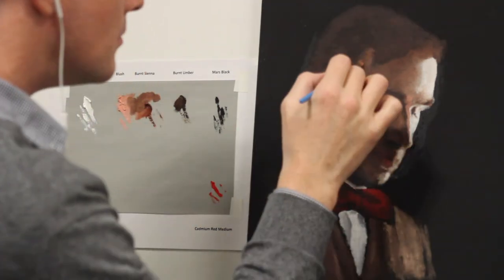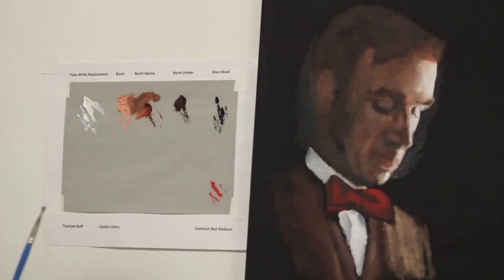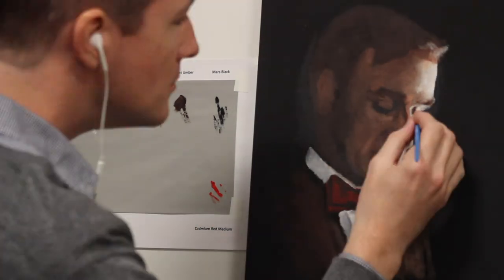I want viewers to see my work like it's a dream or a memory that they've had, which is why some parts of this painting are going to be precise and sharp, and others will be dull and shapeless. As an artist, you need to make decisions about what's going to be accurate and what's not.